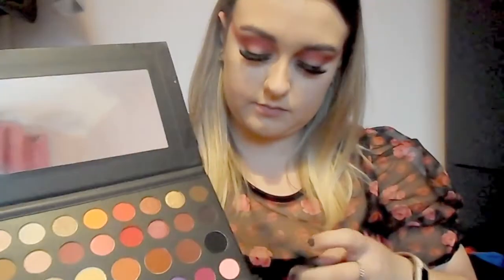Once you're happy with the shape you've created, just move on to the other eye and do the exact same thing. Then using the colour 'Spooky' — which is black — and a smaller fluffy brush, just go into the depth of the crease, really outlining and blending as you go.